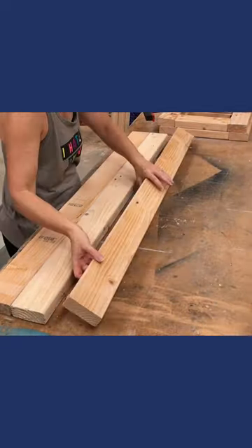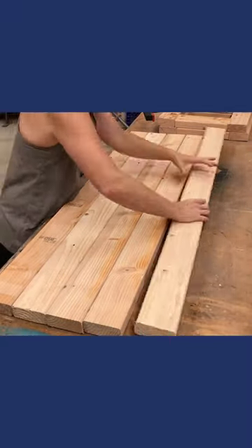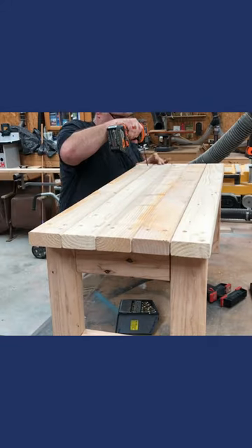Sister-in-law Tinkerer is laying out the boards for the top, deciding which sides look the best and turning those face up. Sorry about the weird lighting change — the sun must have gone behind the clouds, affecting the light through the skylights. Tinkerer is pre-drilling all the holes, slightly off center, for the last two screws.